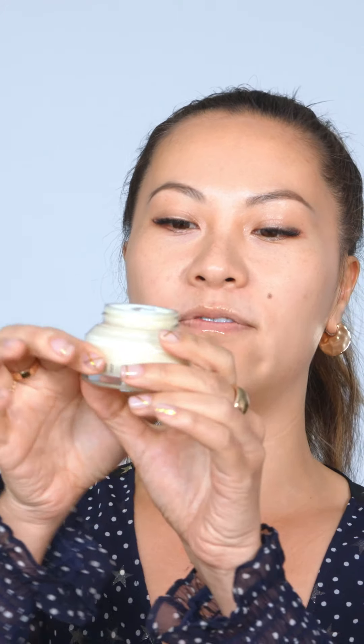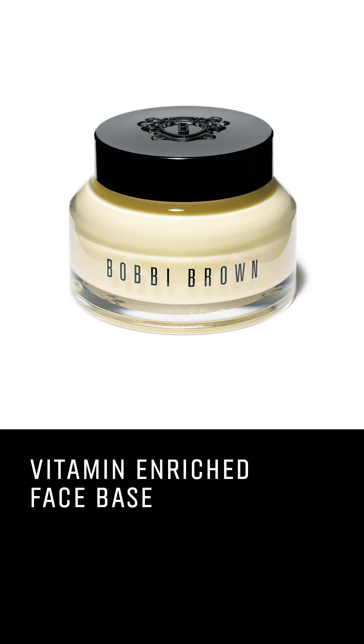I'm gonna start with my Vitamin Enriched Face Base, and this is kind of like a moisturizer, a primer — you kind of get all of this in one cream. We can't neglect the eye area, so I'm gonna do a little bit of this hydrating eye cream. I like to use the ring finger and tap, tap, tap.